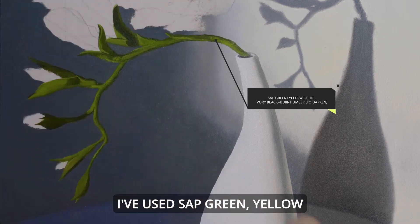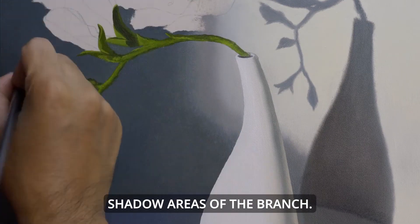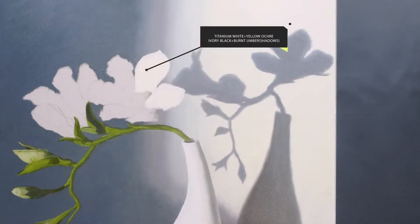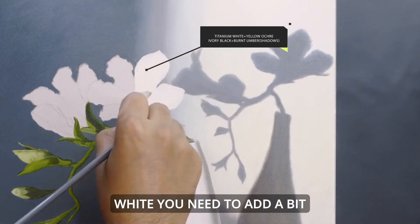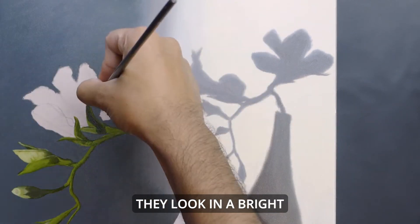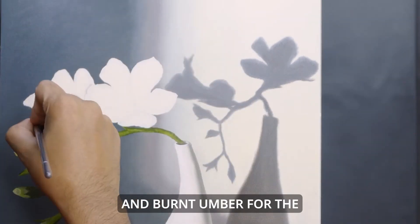I've used Sap Green and Yellow Ochre for the green branch, and added Black and Burnt Umber for the dark or shadow areas of the branch. Though the flowers are white, you need to add a bit of Yellow Ochre to show how they look in bright sunshine. Then you add the required amount of Black and Burnt Umber for the shadow areas.